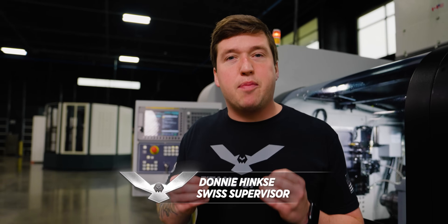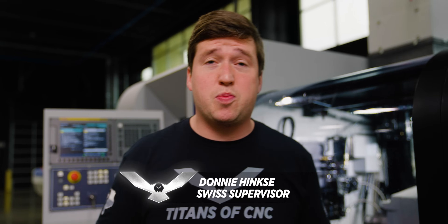Today I am going to show you an insane process that has tons of technologies we've never shown before. We have inserts we've never used before, softwares we've never used before. It is going to be crazy.